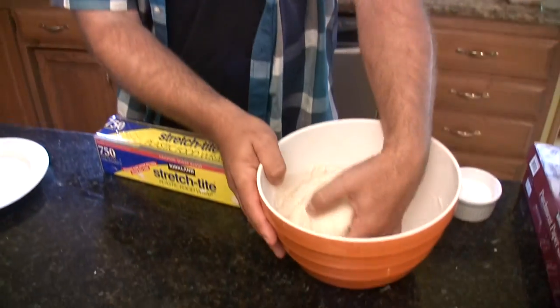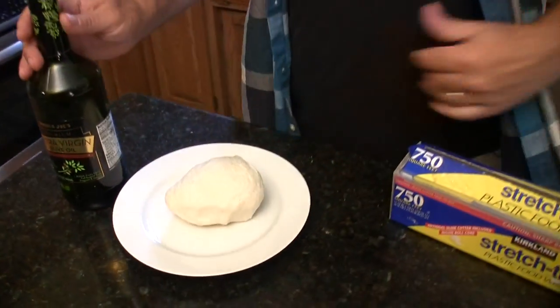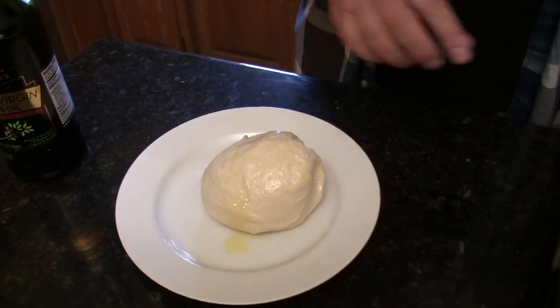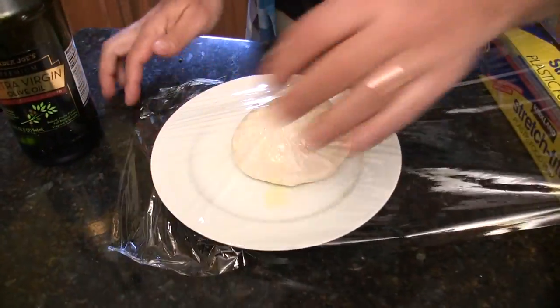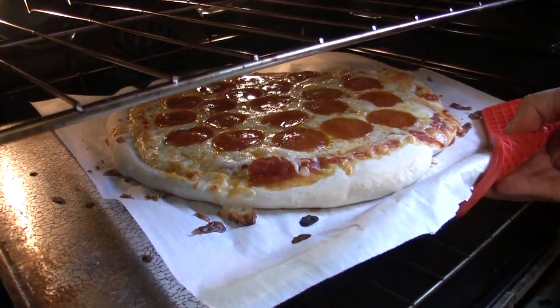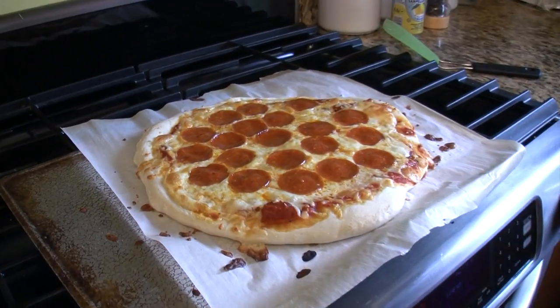If you're not going to use the second dough ball right away, just grab it, form it into a ball, put it on a plate with a little olive oil, and coat it — that helps it keep from getting a crust. Then put plastic wrap over it, put it in the fridge, and it'll be good for two or three days. The pizza is done — just perfect, nice and brown on top of the cheese.